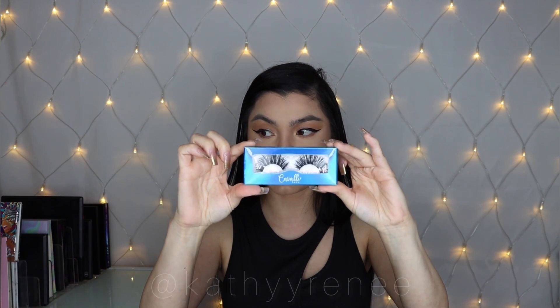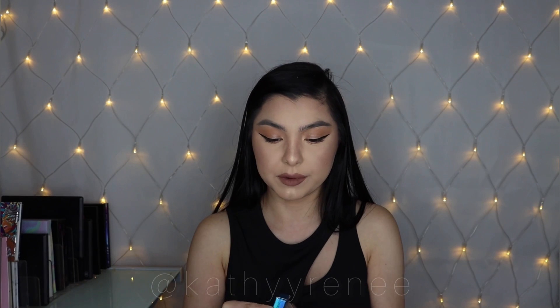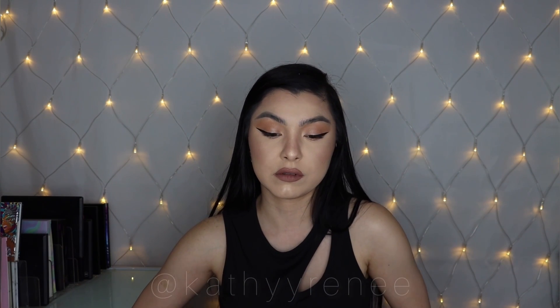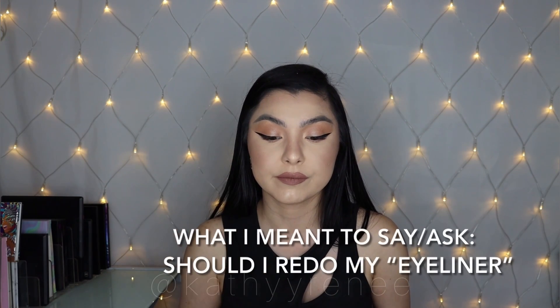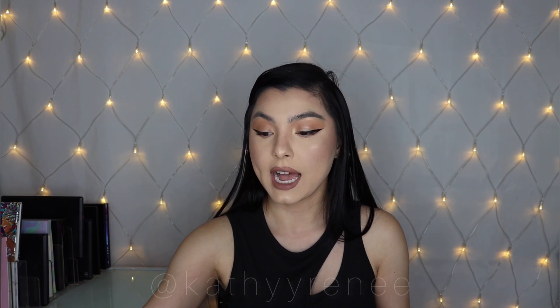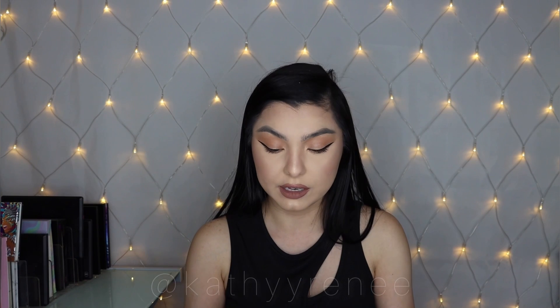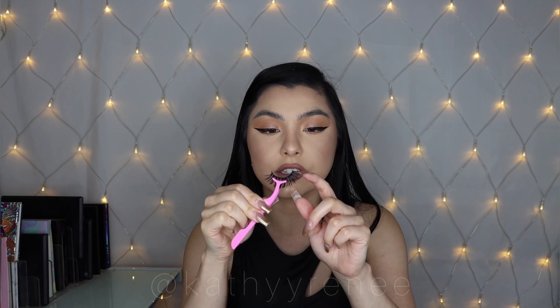The next pair of lashes we're going in with is called San Rio. I'm gonna flip it so you guys can see — it looks really cute with fluff. So we're gonna go ahead and try these on right now. I'll redo my liner but I'm too lazy, you guys will be the judge. I have the lash right here — the hairs are just thicker.